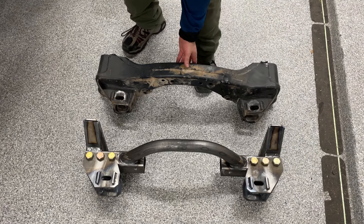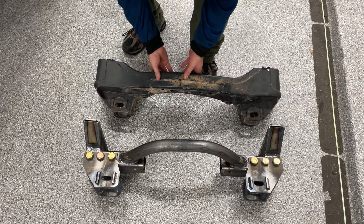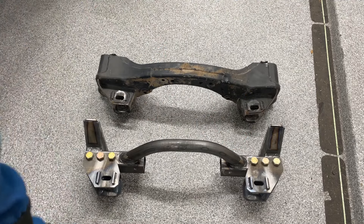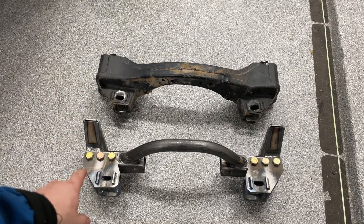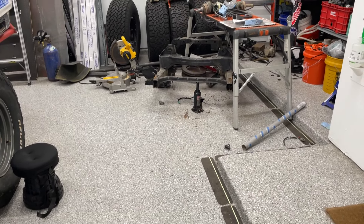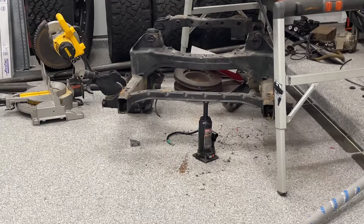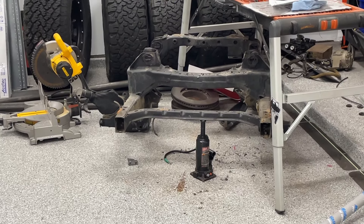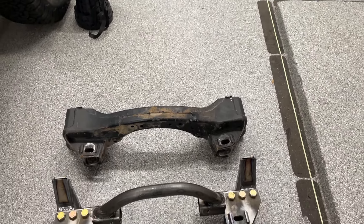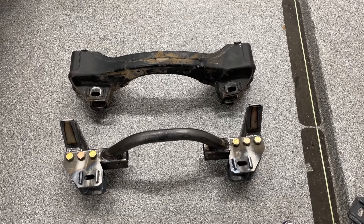You can see how this thing is mangled and twisted and not straight across anymore like the new one. And if you're wondering if that's really a valid comparison with how consistent the new piece is, I have one over there that's way more dialed and way flatter than the mangled piece that I cut out of the truck.